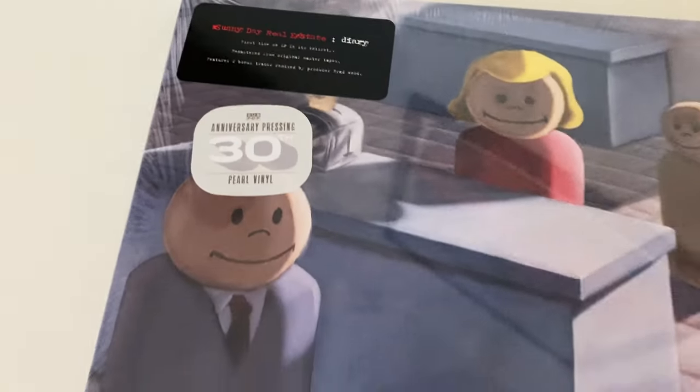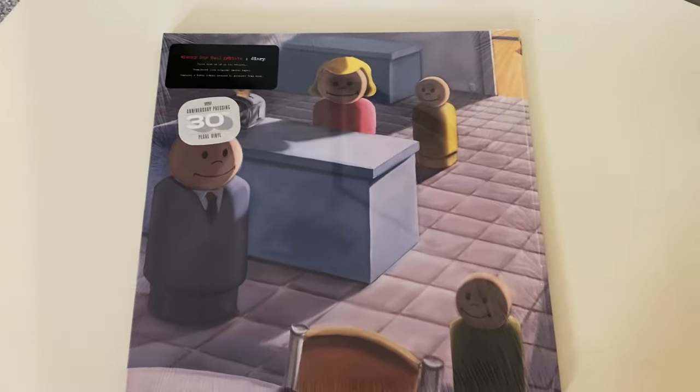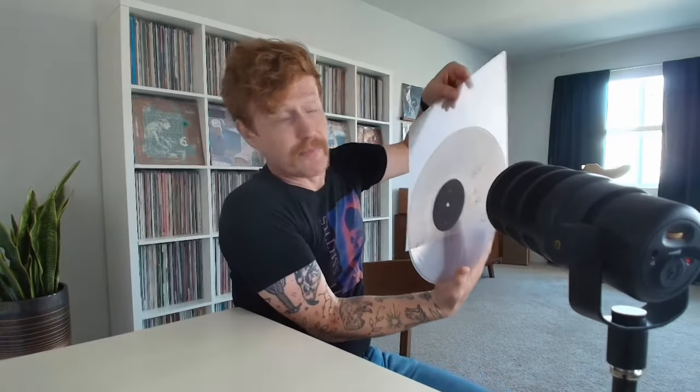Right here I have the second disc from Sunny Day Real Estate's 30th anniversary pressing of Diary. This is how you're going to want to hold it. I can hold it like this — this is fine. It's in a sleeve, it's not going to get my fingerprints on it. But as I pull it out, see where my fingers are — they're on the label. See where my thumb is — it is on the edge, not curled around touching the grooves. That is how you hold vinyl records. When I flip it, I have it nice and comfortable, not touching the grooves.